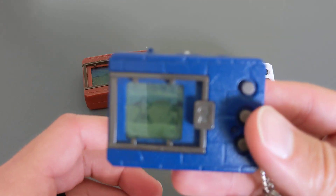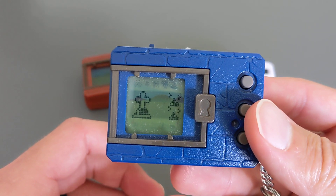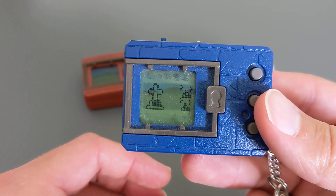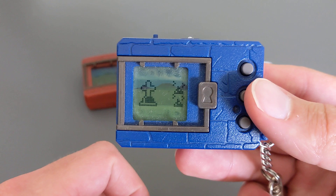Hey guys, Marty here. If you've ever had your Digimon die — most likely you have if you've had it for a while — and you're not sure how to reset it and start again, this video is going to show you guys how to do that. But before we do that, if you could turn that like button blue to show your support, that'd be really great.